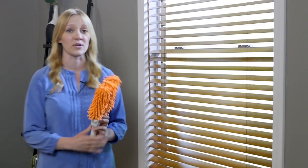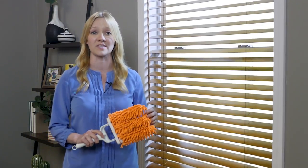Never use water or harsh cleaners on wood blinds. They can cause warping, cracking, or discoloration.